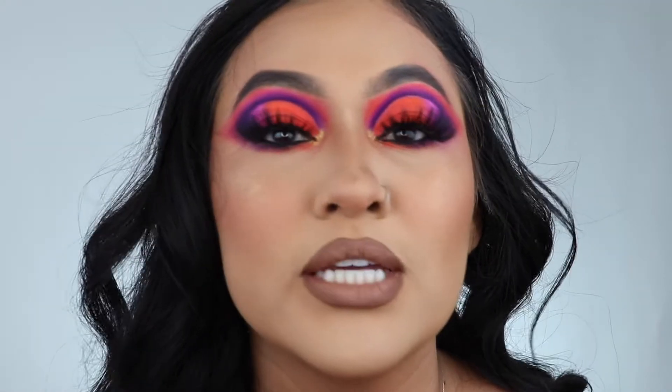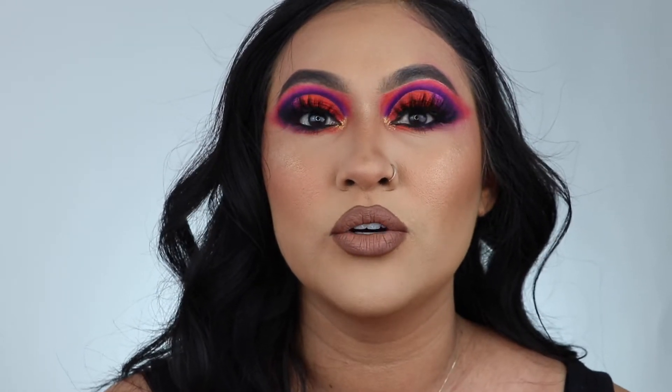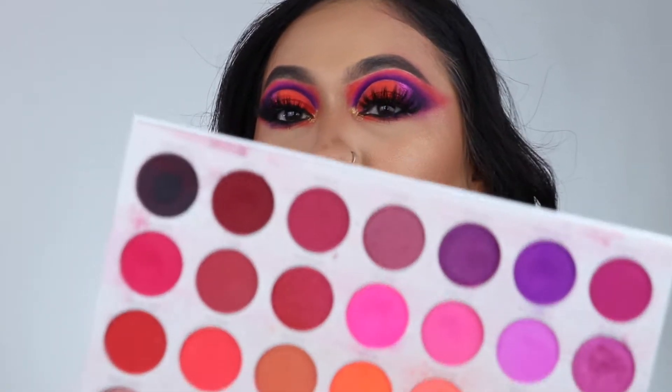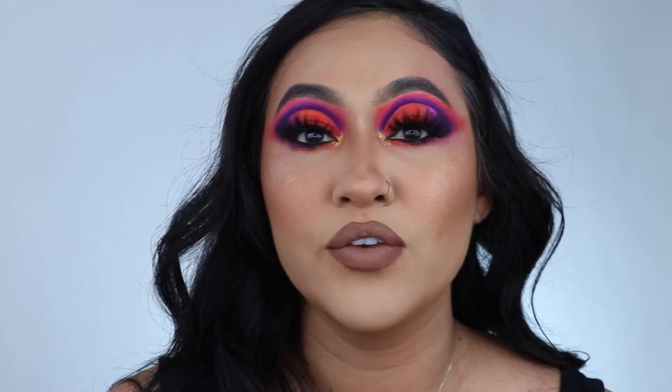In today's video I will be recreating a look from a Jaclyn Hill campaign. Once I saw that look I was like, oh my god. I'm barely getting into creating it, but I don't think I've done a look on here with that palette — I've done it on Instagram though, so you guys can check it out. This palette is just me, it's so gorgeous. If you guys want to see how I got this look, just keep on watching.